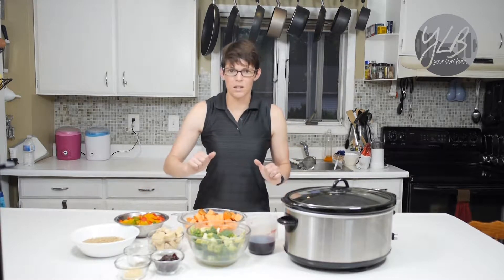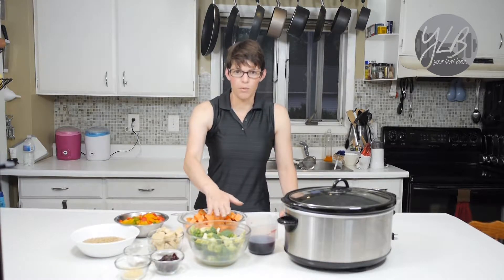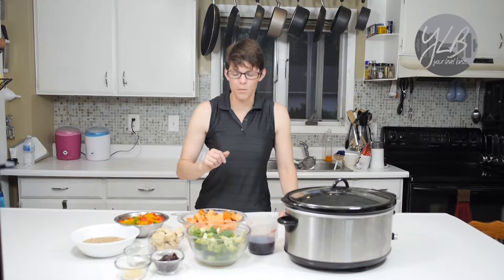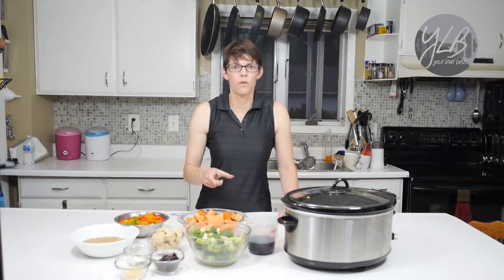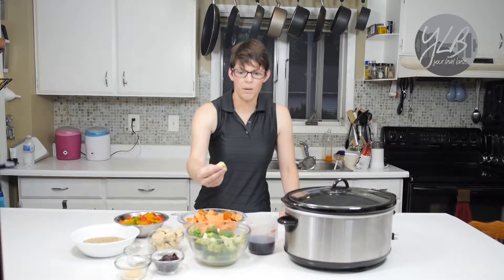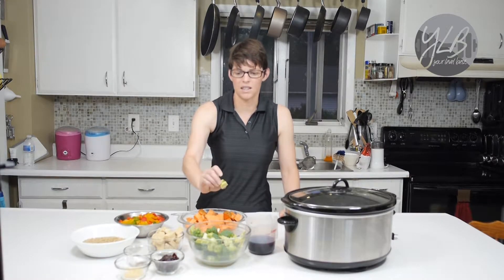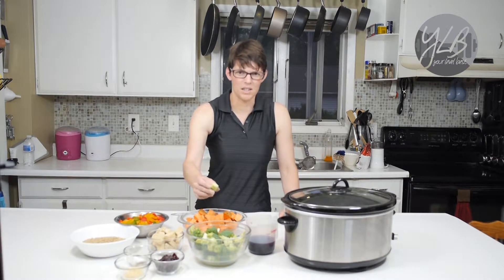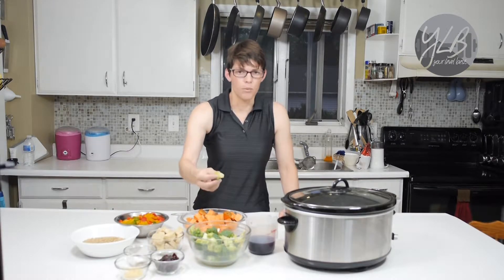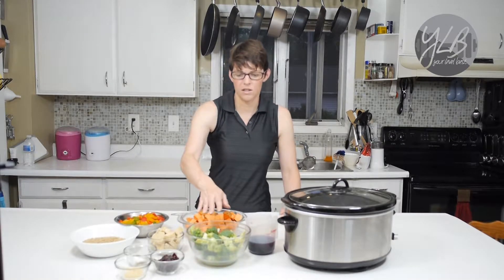I'm going to add everything with the exception of the broccoli. I also have some frozen pearl onions that I'm going to add later along with the broccoli, because you don't want to overcook it. I also have some stem pieces — you want to make sure to add the stems because a lot of people waste those. Just peel the outer woody layer off and cut up the stems because they're just as tender as the florets.